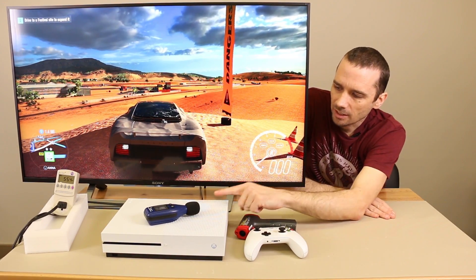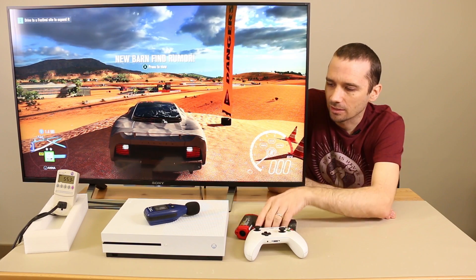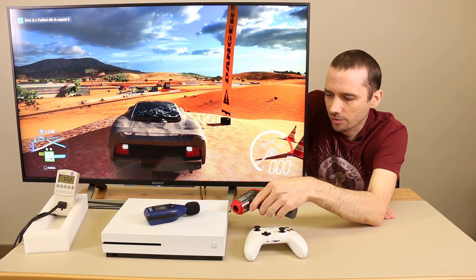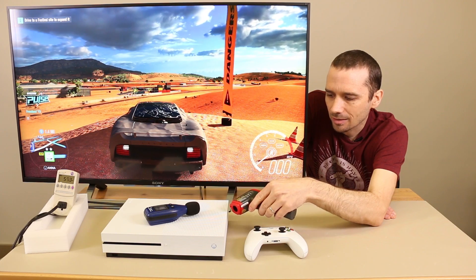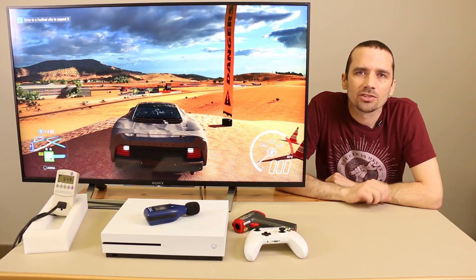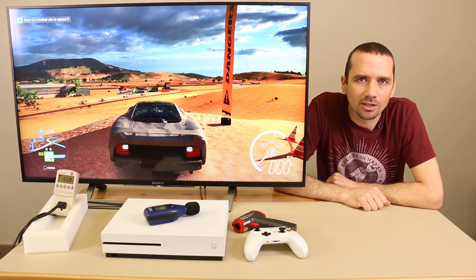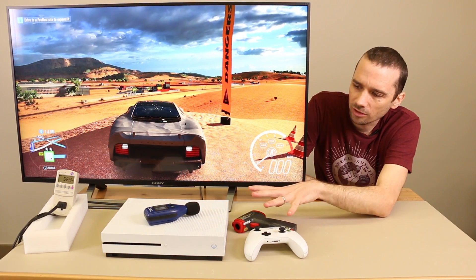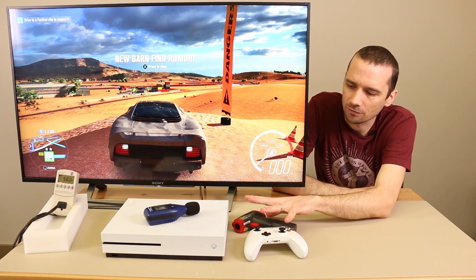So what I'm going to do next is try and test just the output air above the heat sink itself. With it right above the heat sink and just testing the output air, we're getting around 50, with the highest temperature being 55 degrees Celsius or 131 degrees Fahrenheit. Just as a comparison, the PS4 Slim after five hours of gaming was 55 degrees Celsius and the PS4 Pro was 56 degrees Celsius.